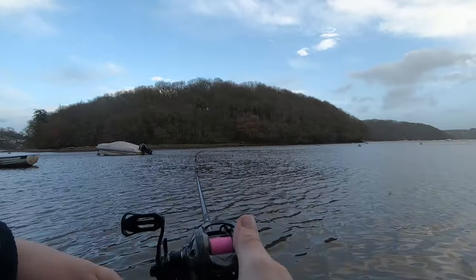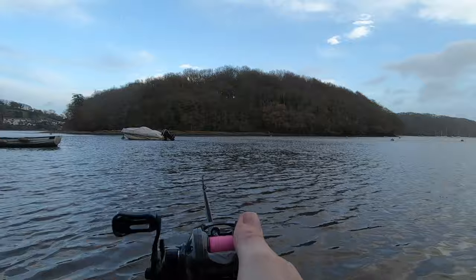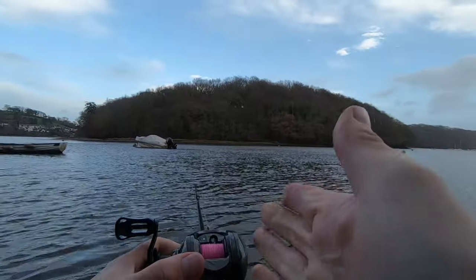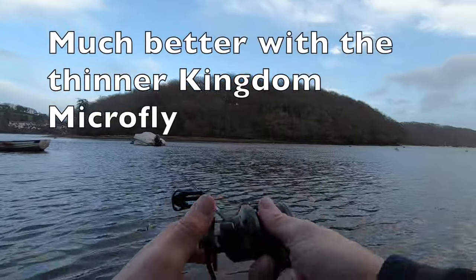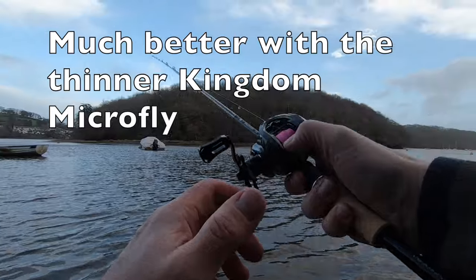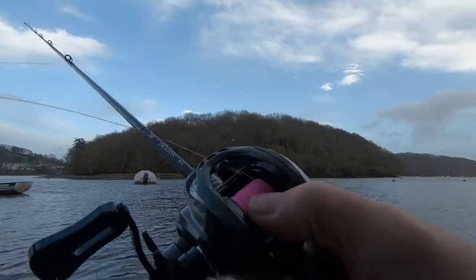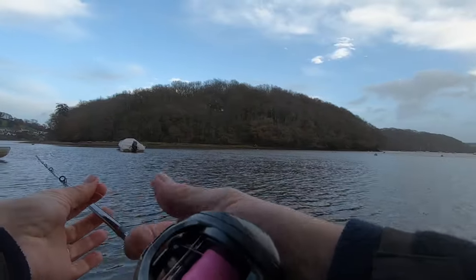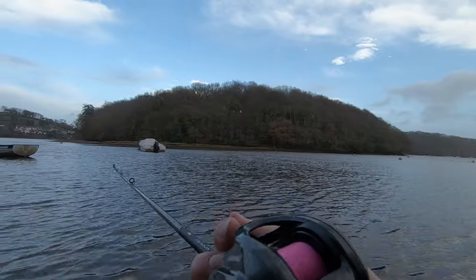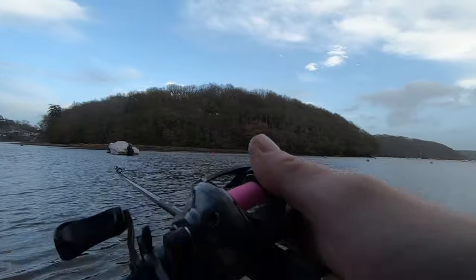Line lay is not perfect - it's a bit left-biased on this one. I'm not going to drop the brakes lower than that. I just birds nested - as I've said, that's into a wind on a brake setting of two. With a lot of your BFS reels you're using them around four because the brakes aren't as strong. These brakes are very strong.